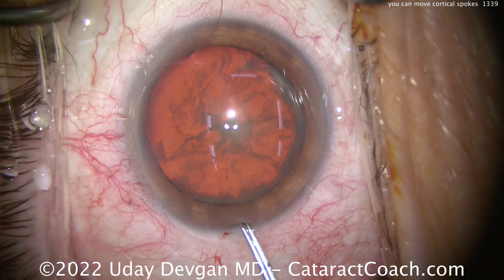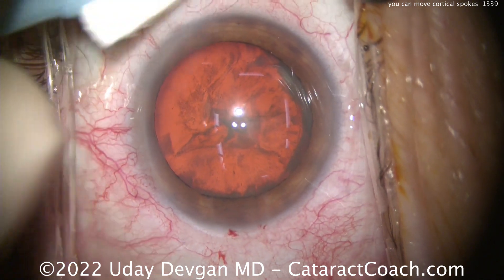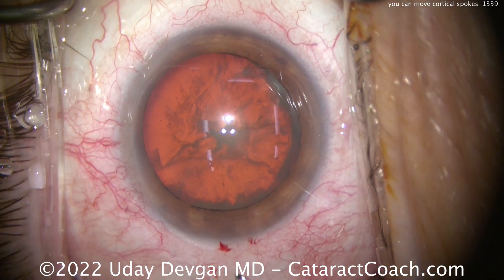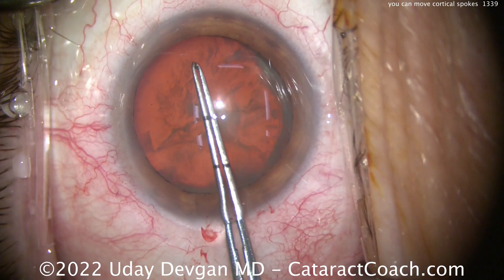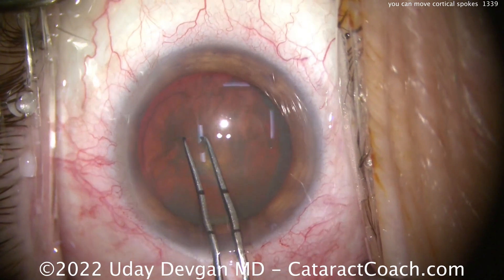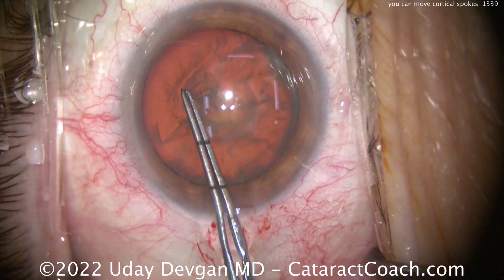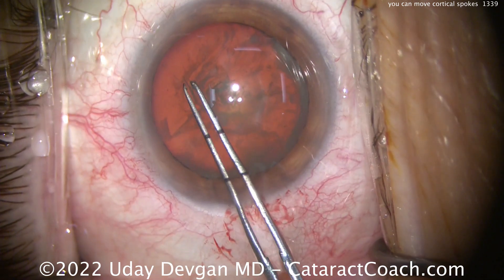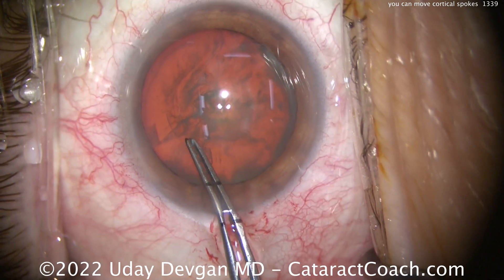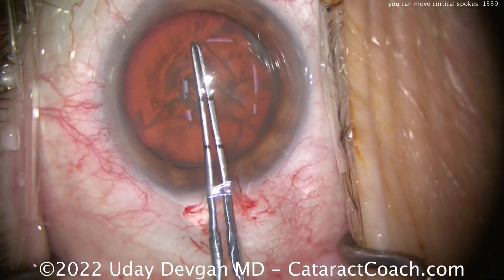So now we'll start the capsulorexis here. A little bit of that milky lens material may ooze out, but it's not too much — very little. This is not a completely opacified or intumescent white cataract. We'll poke here in the center and start our rexis, measuring out in my mind what five millimeters is going to look like. Starting the rexis and we'll get it flipped over. You'll see we'll be able to create a really nice rexis, and there's the spot where we previously had a cortical spoke — but we have great visualization all the way through there.